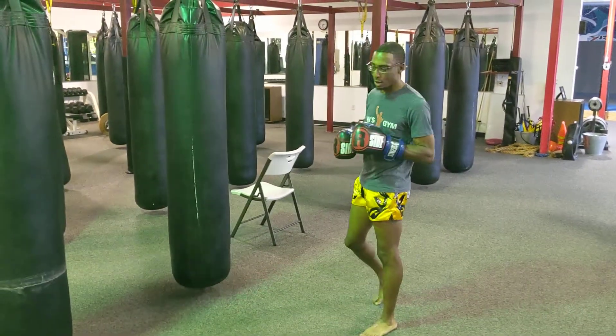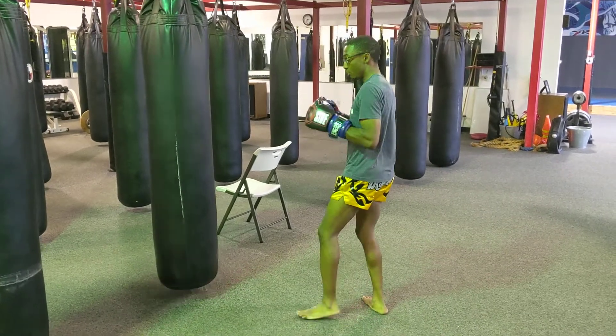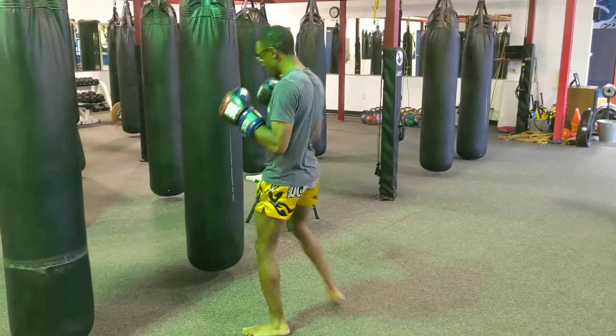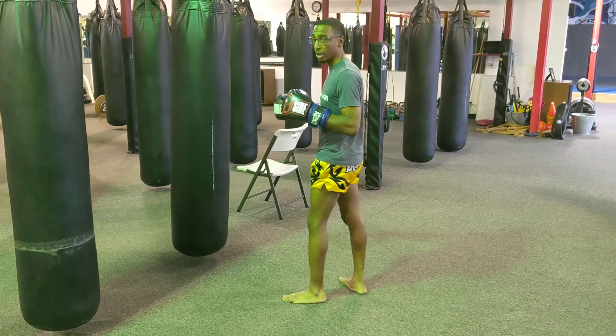All right team, Coach Brandon here again. We're adding on to this progression. So we were here with a double jab, throwing that kick, checking, throwing another kick, right? Say our opponent, we're getting used to that.